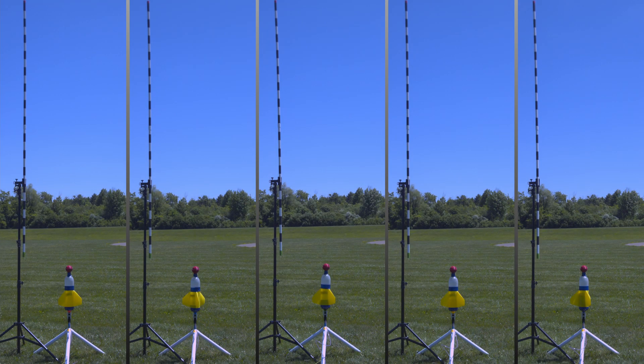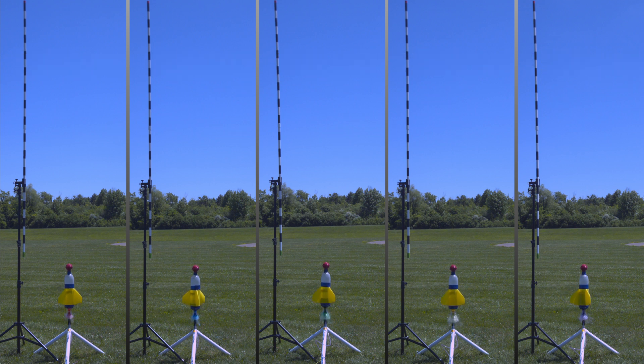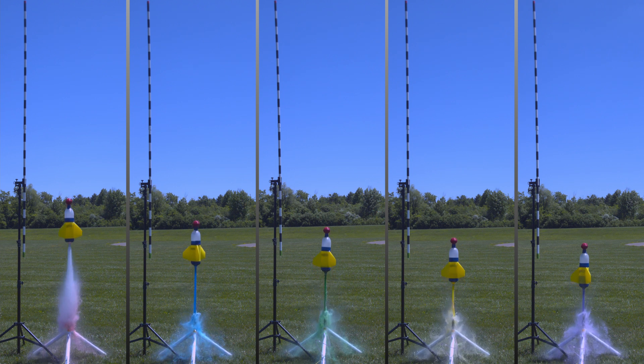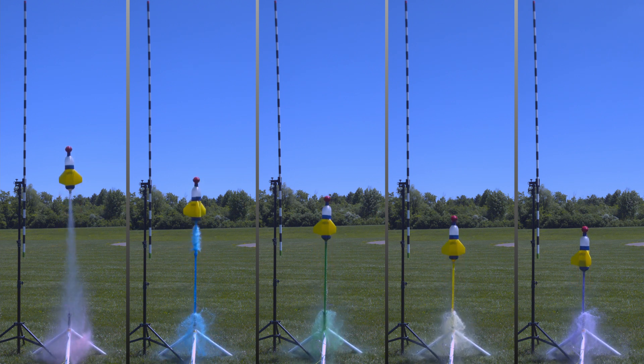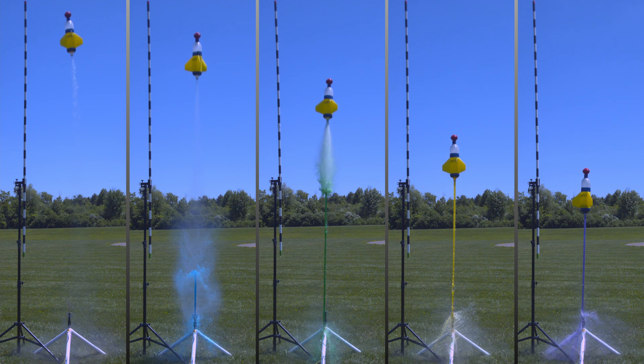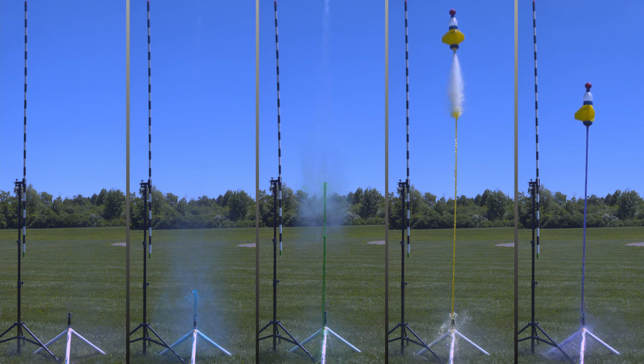As a bonus, another neat thing you can do with a high-speed camera and water rockets is have really accurate drag races. Here I have launched the same rocket five different times, with the only difference being the amount of water in each. This rocket was made from two 2-liter bottles and has a maximum volume of 3.2 liters. The launches are in 300-milliliter increments from left to right. It might be really fun to have drag race competitions where every rocket has to use the same amount of water and air pressure to see which design works best.